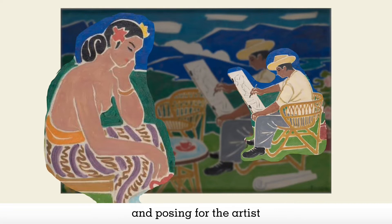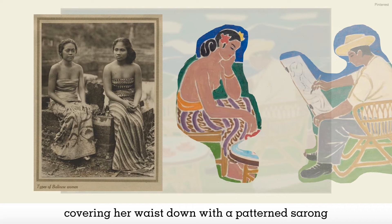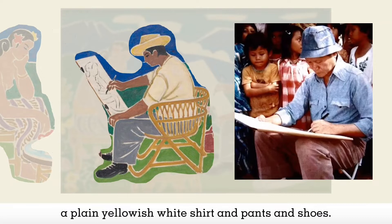There is a clear contrast between these two figures. The model is half nude, covering her waist down with a patterned sarong, and adorned with two flowers on her braided hair. This traditional Balinese wear is contrasted with the artist's western attire — a straw hat, a plain yellowish white shirt, and pants and shoes.